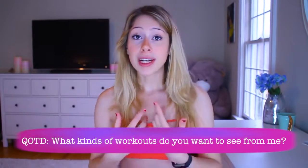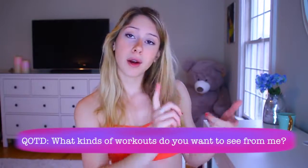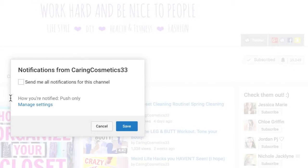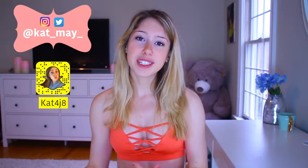You can let me know in the comments what types of workouts you want to see — more at-home workouts or more in-gym workouts. I really like doing both. I also still do a lot of cleaning and organization videos on my channel, so if you like those, subscribe.